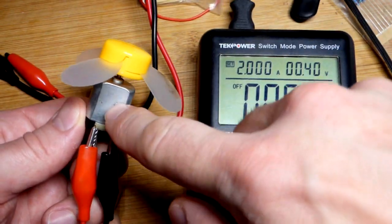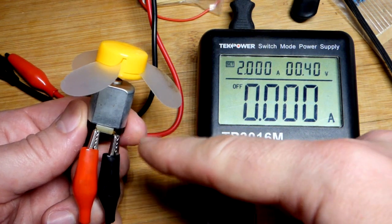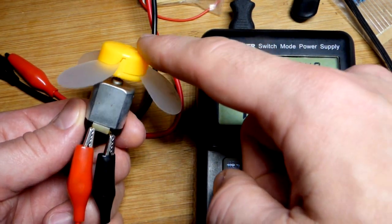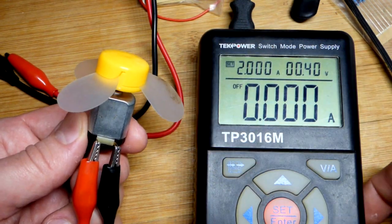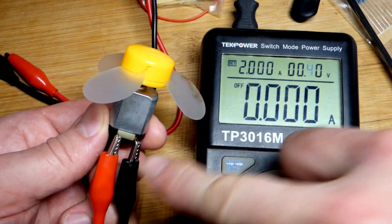So now in this video we're going to quickly introduce the DC motor. This is a small one. The larger ones you probably want the protection diode with it, but we're not going to worry about that in this video. I attached this little fan on there and we are going to turn the power on.